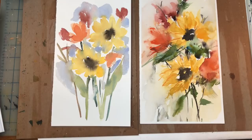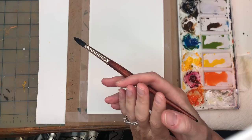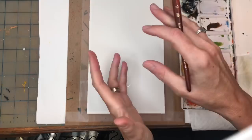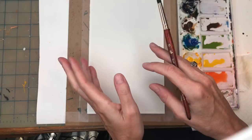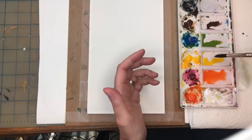Without further ado, let's get painting some abstract flowers. The first thing people do wrong is buy cheap paper. This is Arches 100% cotton cold-pressed paper — it lends itself to making really cool wet-on-wet abstract flowers. Cheap paper is going to have cauliflower blooms, it's not going to look as nice, and it's just not going to create that look.